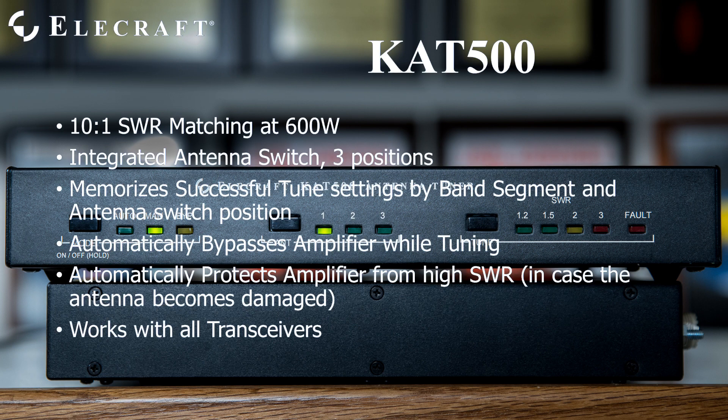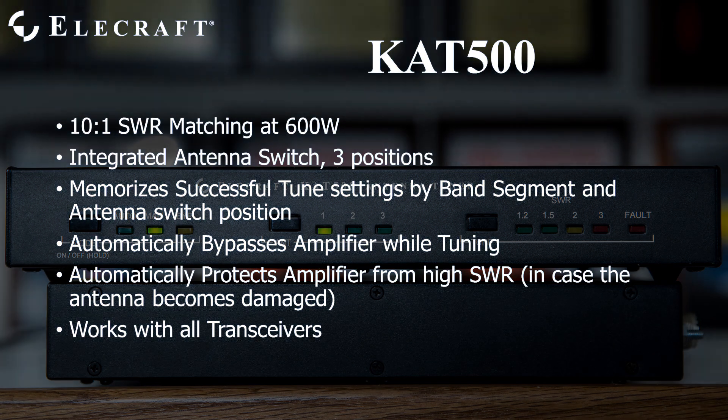The KAT500, as we call it, was designed to match antennas presenting a 10-to-1 SWR to your amplifier at 600 watts. It features an integrated three-position automatic antenna switch. The tuner memorizes previous successful tune settings, storing them by antenna position and frequency.